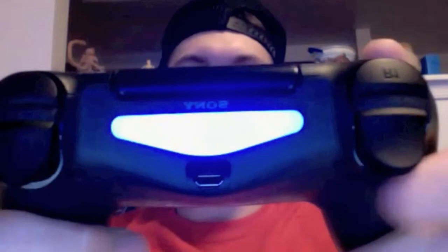Each controller gets a different color — blue, red, yellow, green I believe. Some games will also flash different colors when your health changes and stuff. This is the port where you plug it in to charge. These are your new triggers — they feel really good actually, especially when you're playing shooting games.